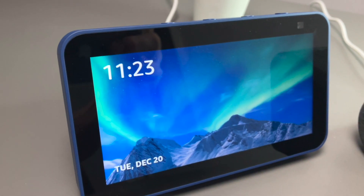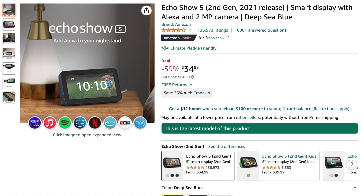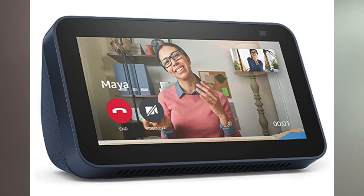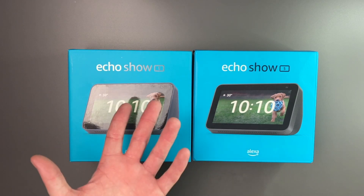What we have here is the Echo Show 5, 2nd generation. The 1st generation came out in 2019, and the 2nd generation came out last year in 2021. The price on this currently is $34.99 — they normally run $84.99. It comes in three different colors: deep sea blue, charcoal, and glacier white. I do have the deep sea blue and the charcoal here.